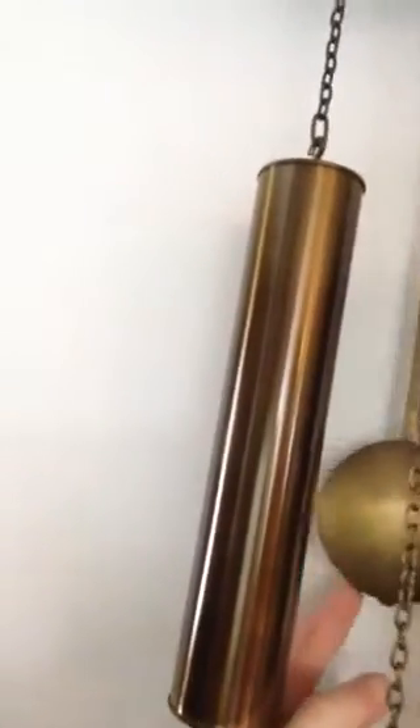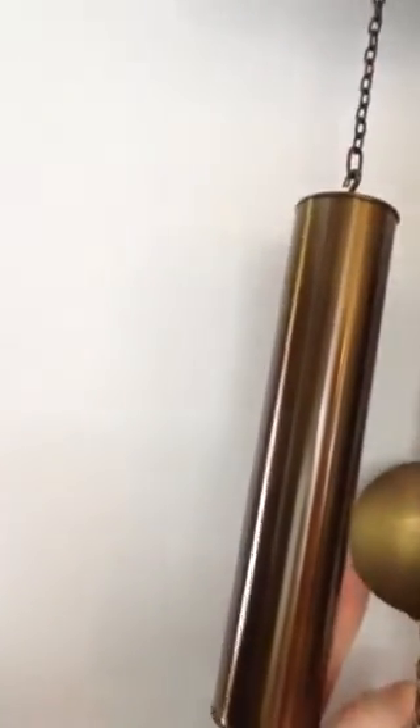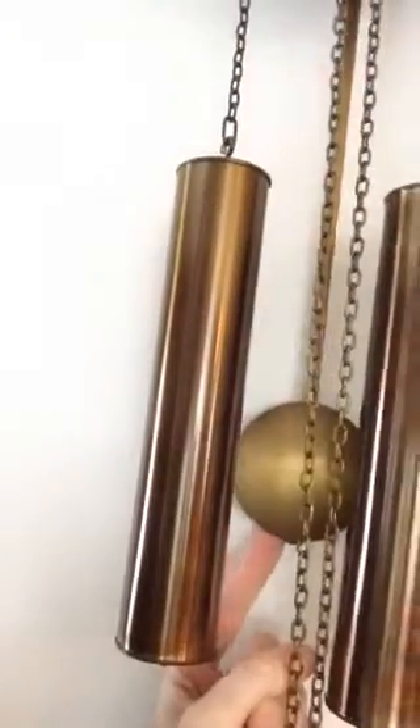Now, if you look closer at the bottom of the pendulum, there is a little screw that can be used to make the pendulum longer or shorter.